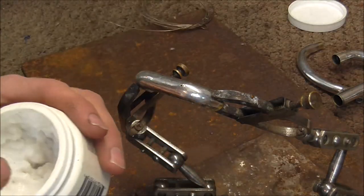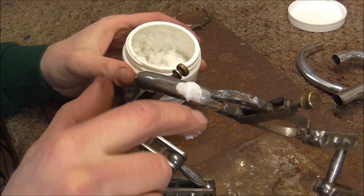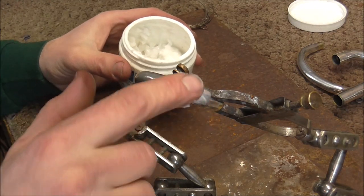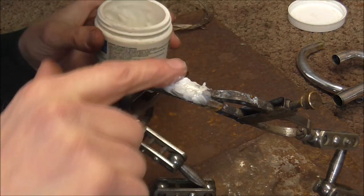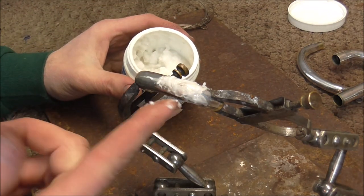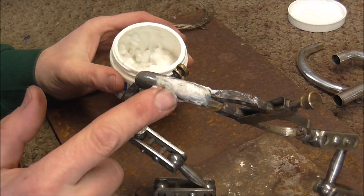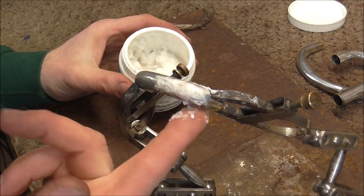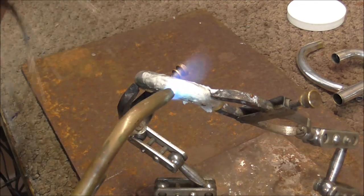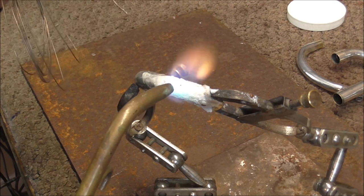Silver solder takes a special kind of flux because the other stuff would just burn away. What I'm going to do is put a large amount of flux over a larger area — not because it's needed for the solder to flow, but because I'm protecting the silver plating. This keeps the oxygen from getting at the silver plating. If the oxygen stays away from the silver plating, then it will not burn.